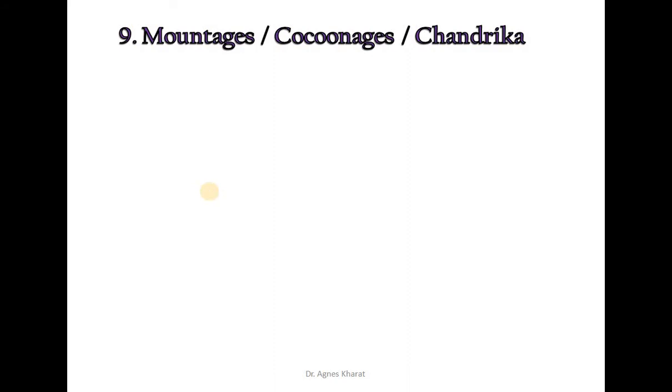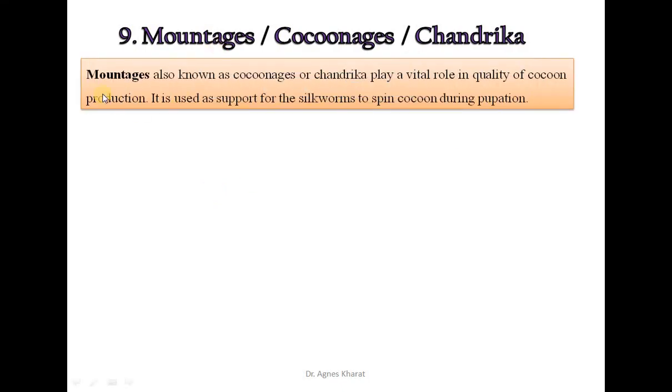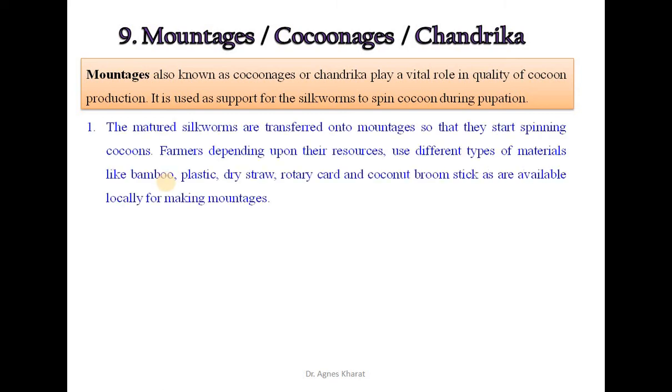The next and most important equipment used in sericulture is mountages, also called kakunech or chandrika. Mountages play a vital role in the quality of cocoon production. They are used as support for the silkworm to spin cocoons during pupation. The matured silkworms are transferred onto mountages so that they start spinning cocoons. Farmers, depending upon their resources, use different types of materials like bamboo, plastic, dry straw, rotary card, and coconut broom stakes available locally for making mountages.